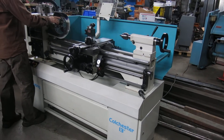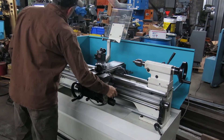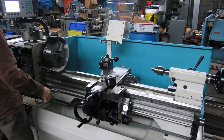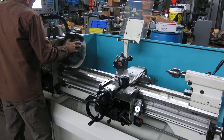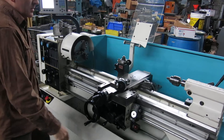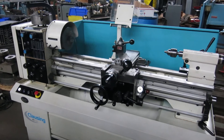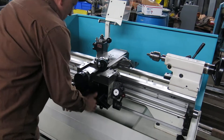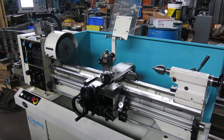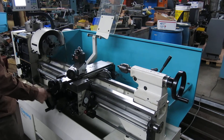Put it in low speed — it's very easy to switch this machine. This is 40 RPM. Put it in high speed — let's go to 1200. The screws are nice and tight.